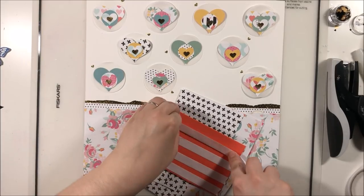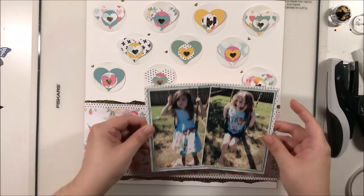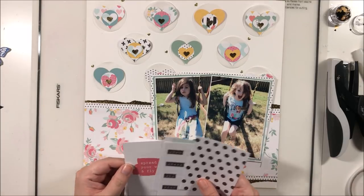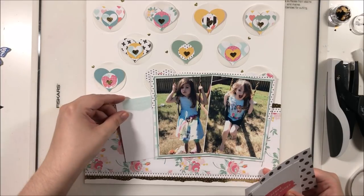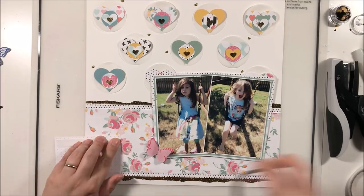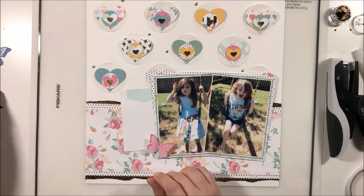I'm adding fun foam behind the photos to lift them above the embellishments in the back — I'm only putting foam in the area between the two embellishments, not on top of them, so there's a little difference in height. Now I'm bringing in some journaling cards for my journaling. I thought about leaving just 'spread your wings' as a title, but I really wanted bold black contrast, so I'm tucking in a little journaling card that says 'details' under my photo and adding journaling lines with my Magical Journaling Genie.